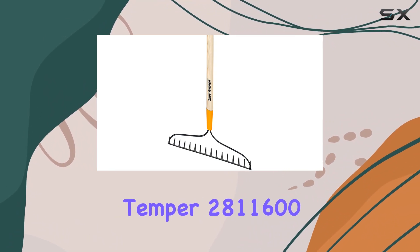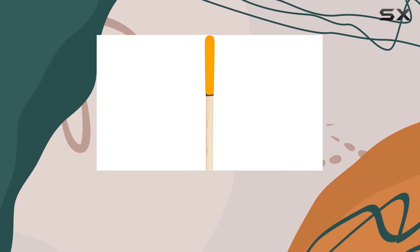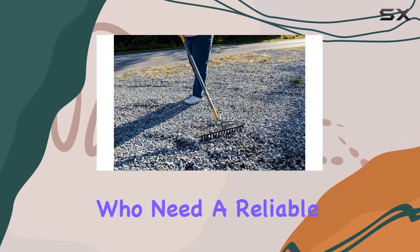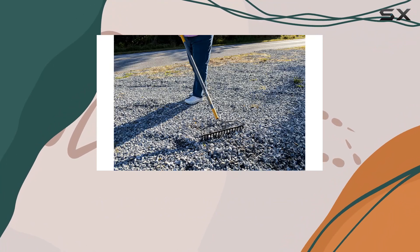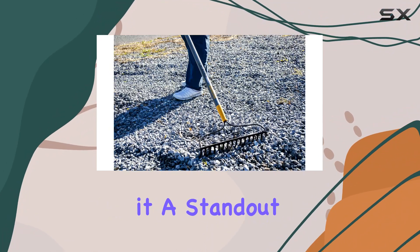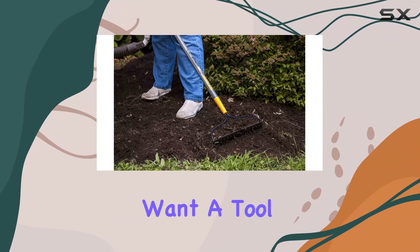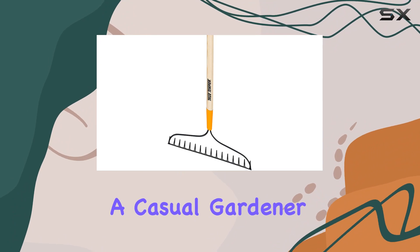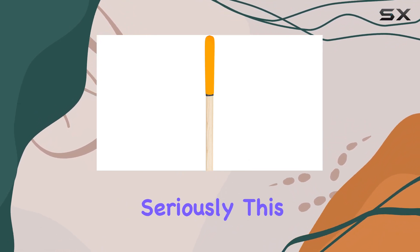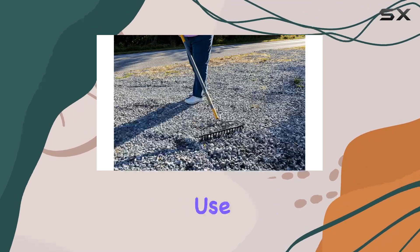The TrueTemper 281-1600 steel 16-tine bow rake is an excellent investment for gardeners and landscapers who need a reliable, well-constructed tool for smaller tasks. Its thoughtful design and quality materials make it a standout product in its category, offering great value for those who want a tool that will last. Whether you're a casual gardener or someone who takes their landscaping seriously, this rake delivers both comfort and performance for everyday use.